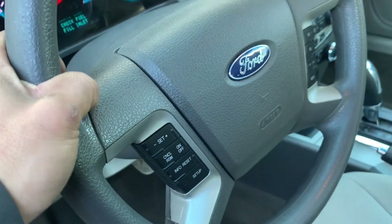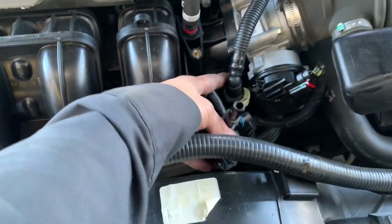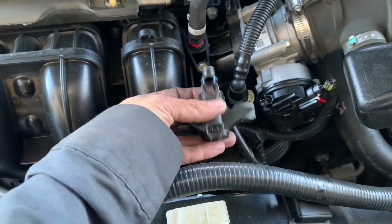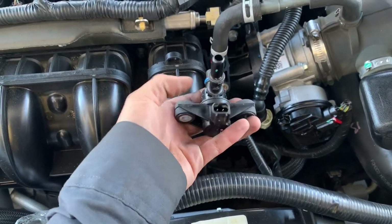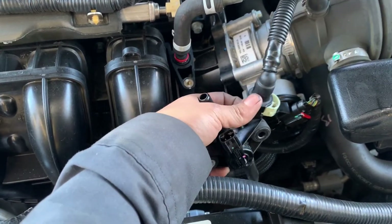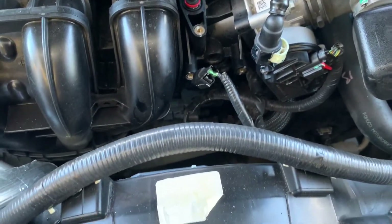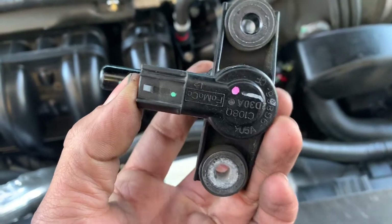I found out there was a problem with the purge valve. The purge valve sits right here, right next to the throttle body. This is how it sits — there are two bolts holding it on. The EVAP line right here goes back to the canister, which is right here. One connector. This is the old one right here.